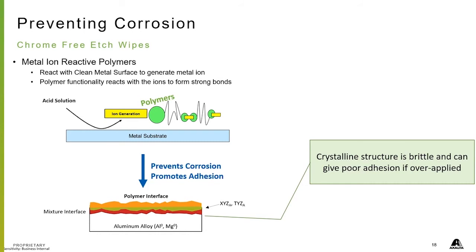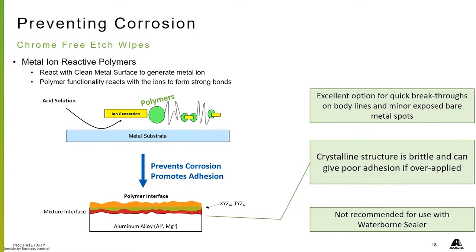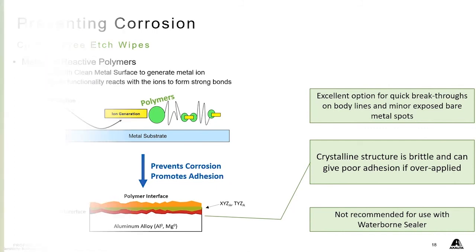These etch wipes are excellent for small areas — for breakthroughs, for body lines, for small spots. This is not intended for something like a hood that you've stripped down to bare metal. That would be something you'd put epoxy on or an etch primer on. These are for small spots. This product is also not recommended for use with our waterborne sealer — anyone spraying the 5650, it is not recommended to use the etch wipes with it.